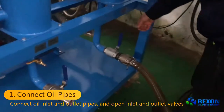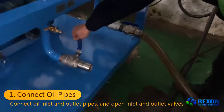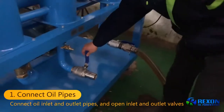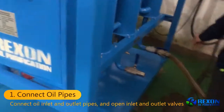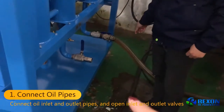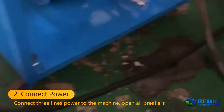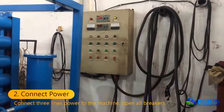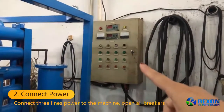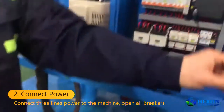After that, we open the oil inlet valve and also we will open the oil outlet valve in your real operation. This is just a demonstration for you, so we didn't connect this pipe. We connected the machine's power supply to your power supply. This one is our power supply in the factory — connect the machine with power.